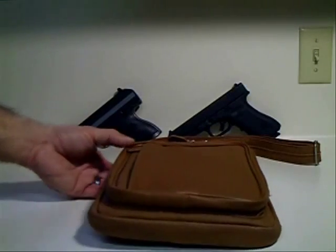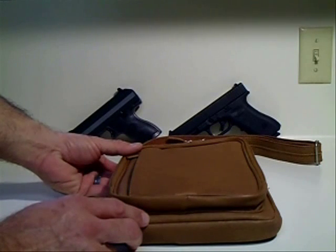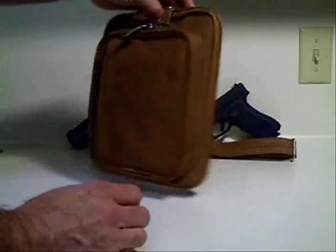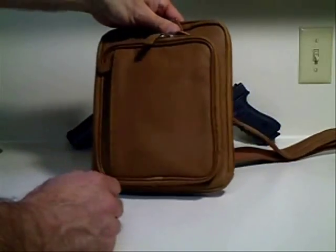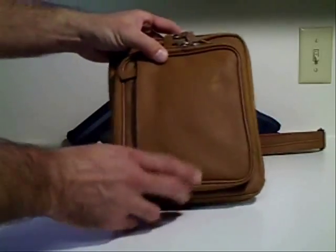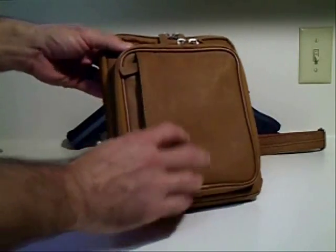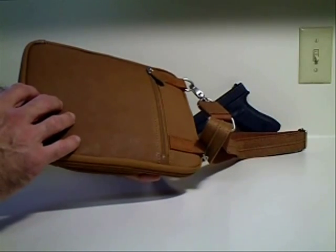Hey, this is Anthony from Tac2Pack.com. We're looking at the classic tan leather flat sack. This is a concealed carry, concealed weapons purse for ladies — though it could also be a bag for men to carry. It's a great looking bag all around, and I don't think a man would be ashamed to carry this as a side carry bag. We're going to give you a review and look at the ins and outs of it, show you how the weapon fits, and cover all the compartments working from front to back.